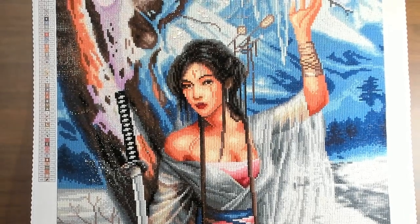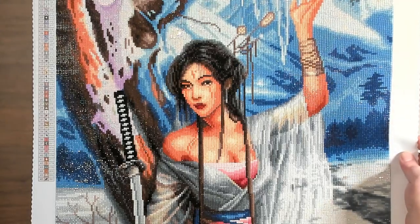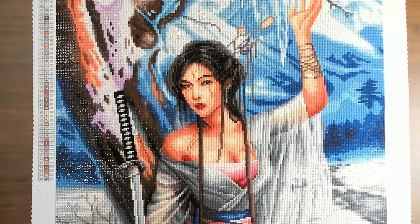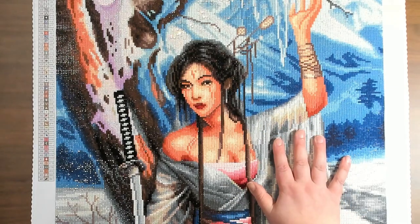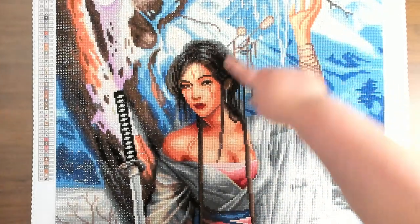I am so happy with the outcome! I was a little worried about her eyes and how they came out, but I really like how when you view it from a distance it looks pretty good. If you're up close it looks a little weird, but that's kind of typical with diamond art — just something I have to keep in mind. I did like the little pins in her hair that they did.